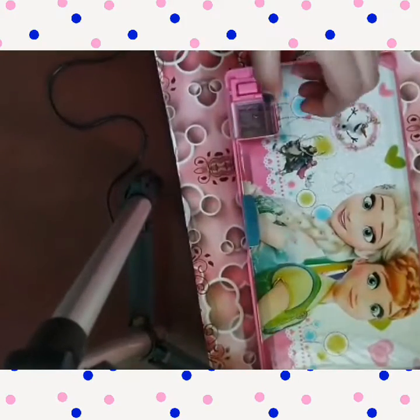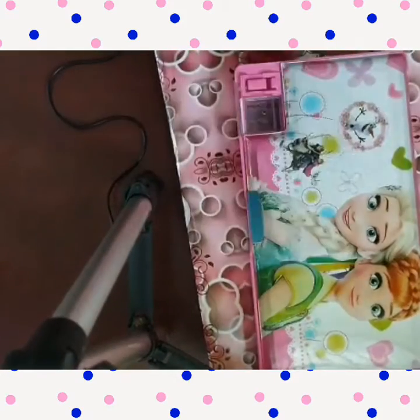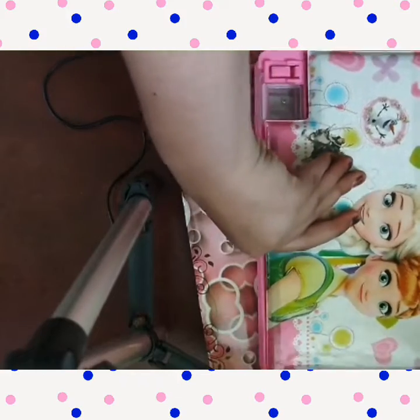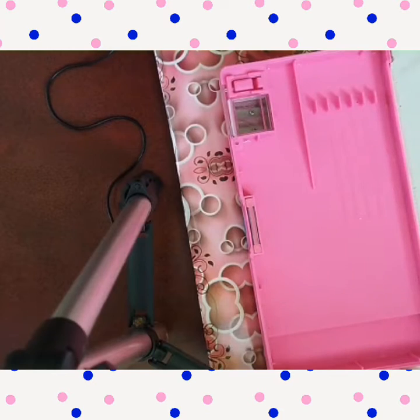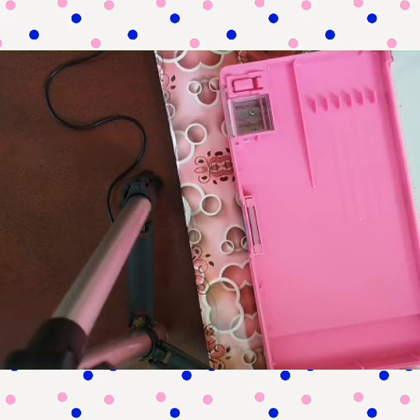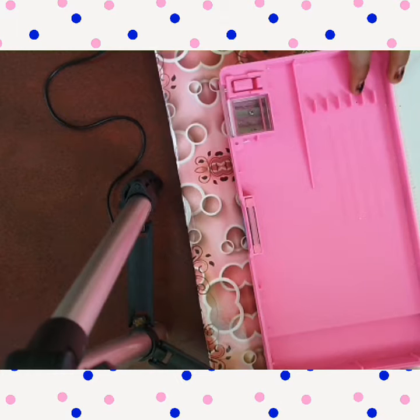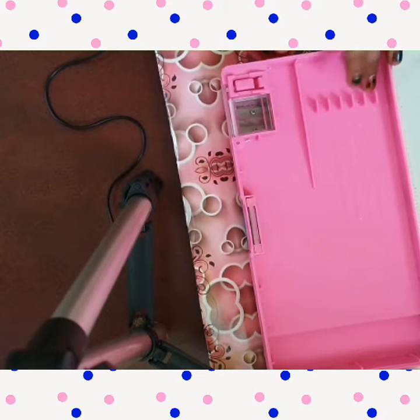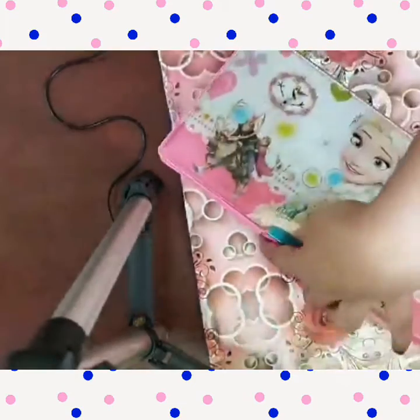So this is my first side. When you open it, you can see here there is a white part — it's clean. Here we have a space to keep our pencils, erasers, sharpeners, and many more things. There are five sections to keep pencils, pens, and color pencils.